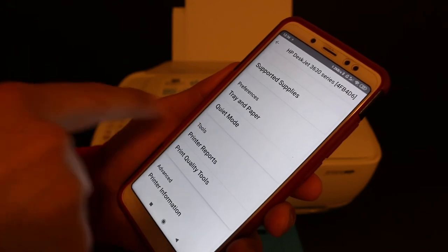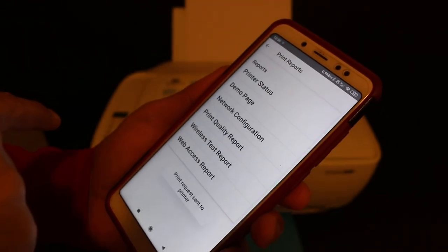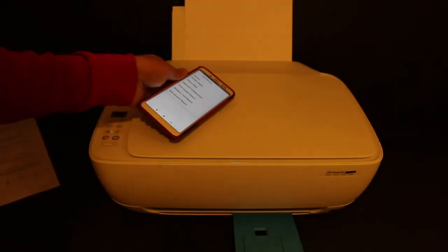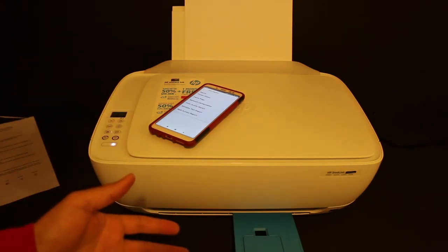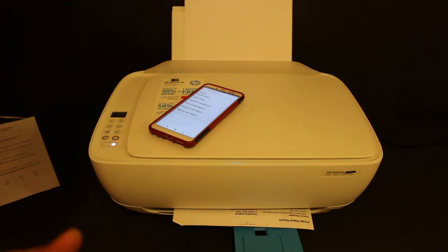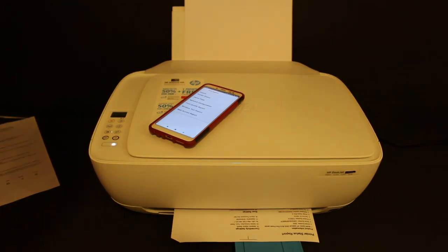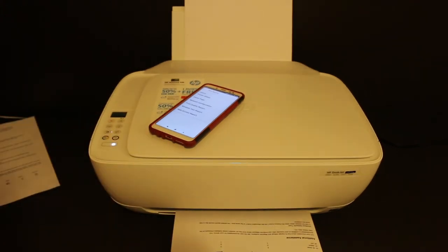I'll show you how to print the printer status report. Click on the printer, go to the Tools section, then click on the Printer Reports button, and click on Printer Status. You will see the printer is working and it has sent a wireless command for printing the document. Overall, this is a very good printer for home and office use, great for wireless printing, scanning, and copying. Thanks for watching.